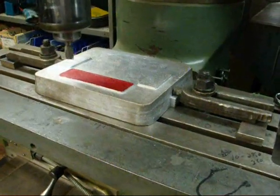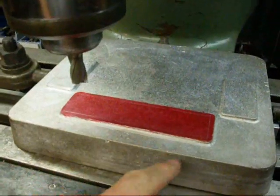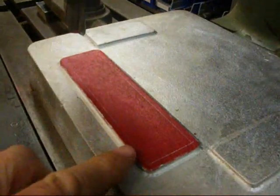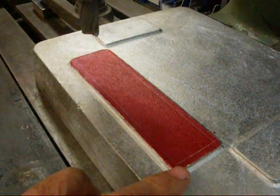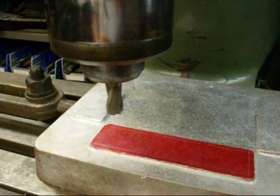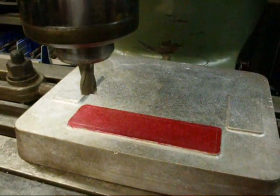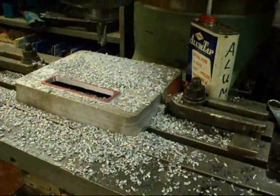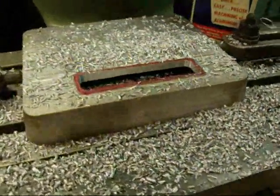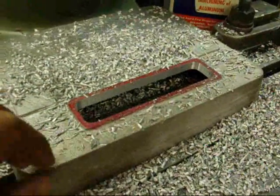Here's the setup on the Bridgeport mill to mill out the well for the flywheel. I do have layout lines on there, I'm not sure if they show up. We've got about a 9/16th end mill here, just a simple milling job, and that'll only take about five minutes. Eight minutes has passed and we've got this well all milled out and ready to go.